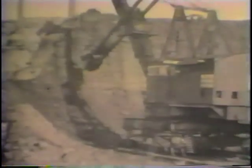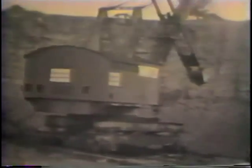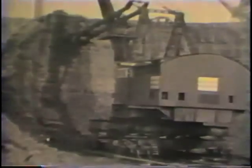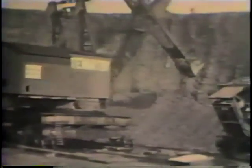The number 300 carried a 10-yard dipper on a 90-foot boom and weighed 470 tons. This combination allowed a digging face height of 80 feet with the boom set at 50 degrees. The machine shown working here would have been built in the early 1920s.